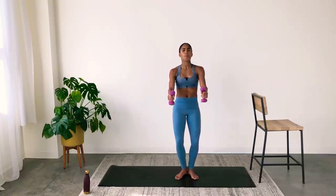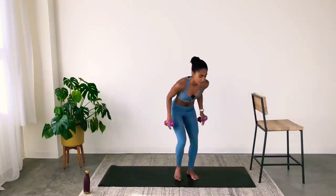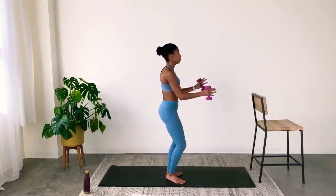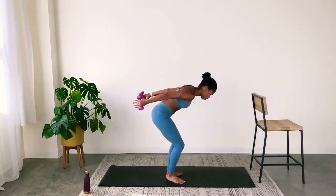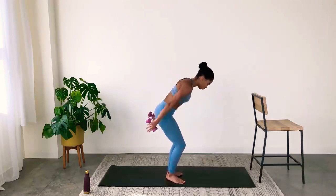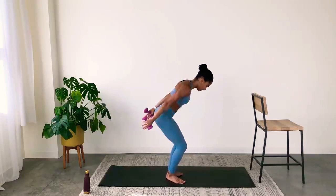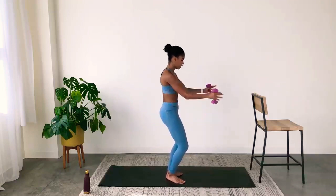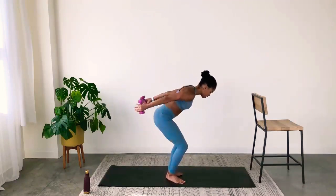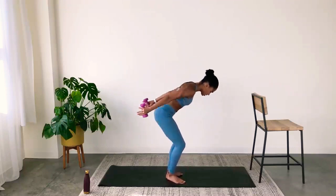I'm going to show you from the side: two bicep curls, hinge, two tricep lifts. So it's curl, curl, reach, lift, lift. Curl, curl, reach, lift, lift. Biceps, triceps. On the last one, hold the hinge with arms long behind you and flip your palms up and down — up, down. This burns through the triceps. Fight to keep your arms completely straight and as high as you can.